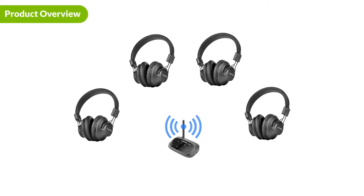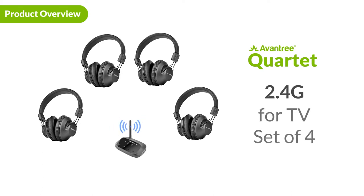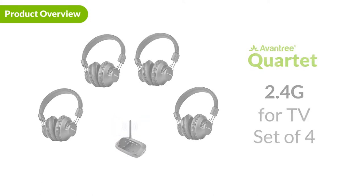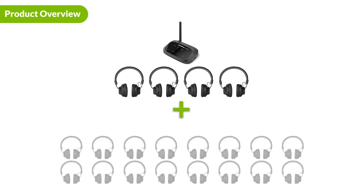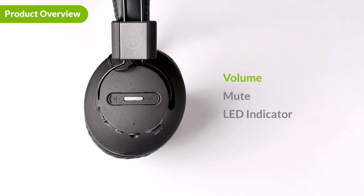Introducing the Avantri Quartet. Utilizing the latest 2.4G wireless technology, the transmitter and headphones are designed for audio sharing. You may purchase more headphones separately and connect up to 100 pairs to the same audio source. Each headphone features independent volume control. Here are the volume buttons. In the middle is the mute button — you can use it to mute and unmute TV ads.